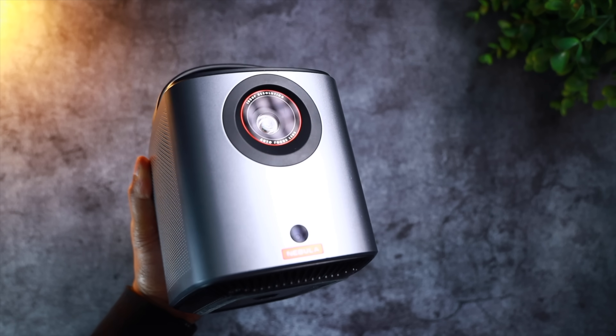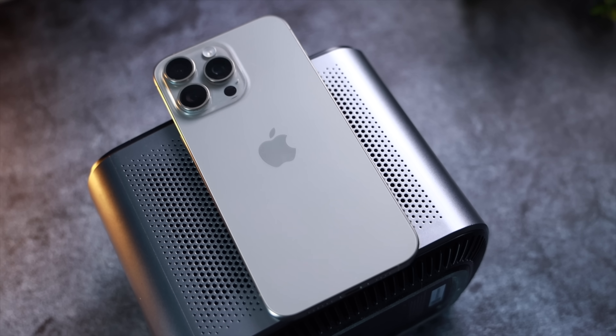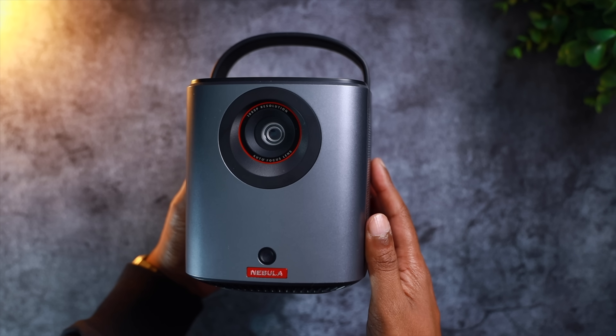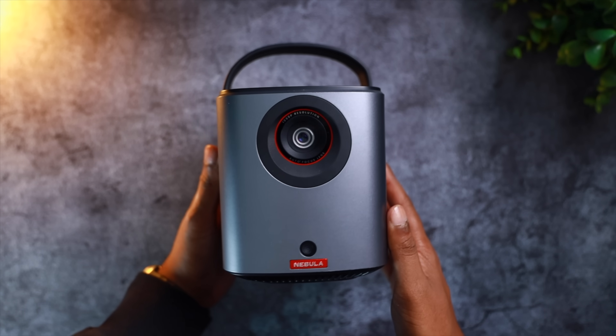One of the most surprising things about this projector is just how small and compact it is. I didn't expect the Mars 3 Air to be this small and portable. Height-wise, it's smaller than my iPhone 15 Pro Max and I can quite easily pick it up with just one hand. It feels super premium to hold and the build quality feels fantastic. Pulling up with this thing to a party or a sleepover will instantly make you the center of attention.